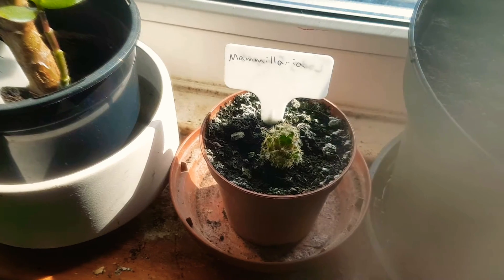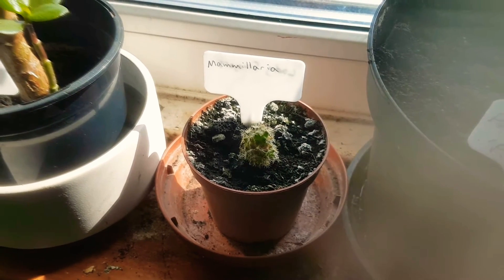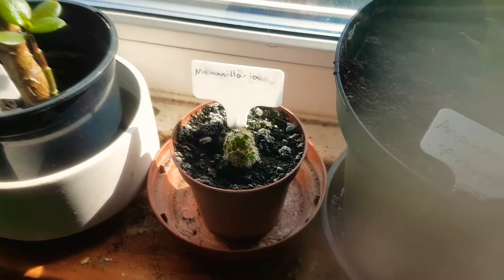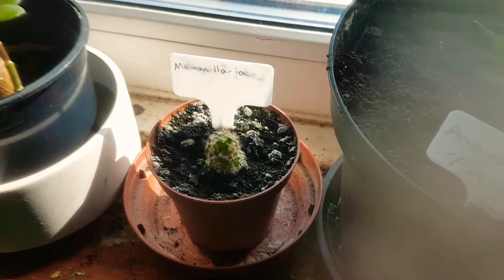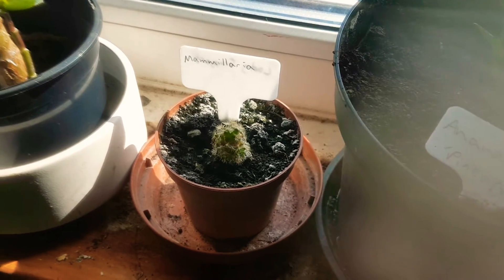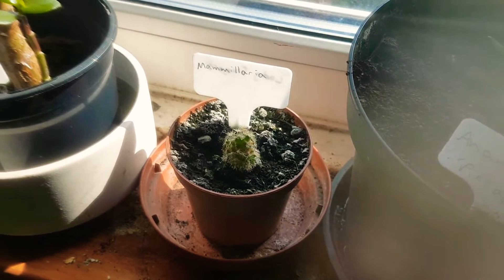And here we've got a ladyfingers mammillaria. That's a sort of creeping cactus which produces loads of offsets, and it produces little white or cream flowers in spring. That's another one I'm trying to raise myself.